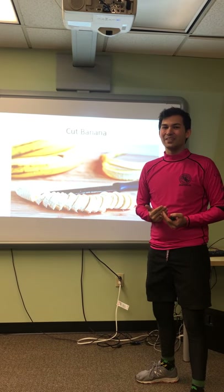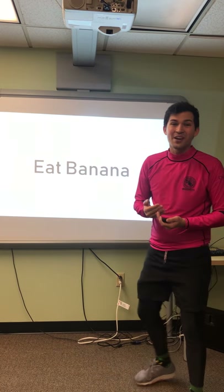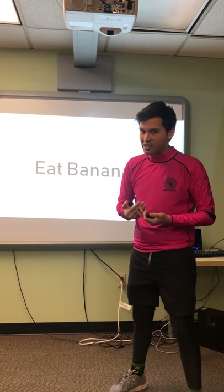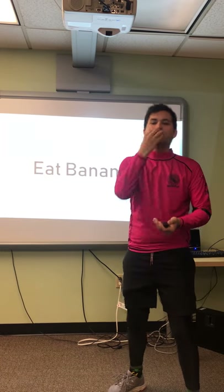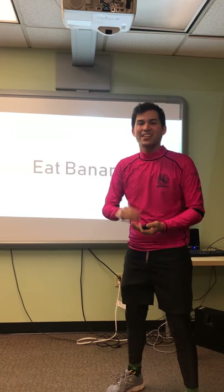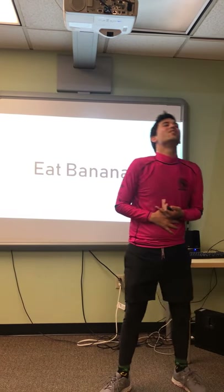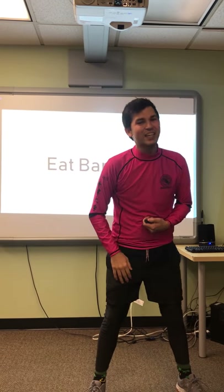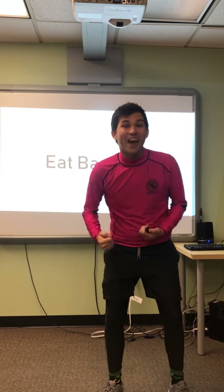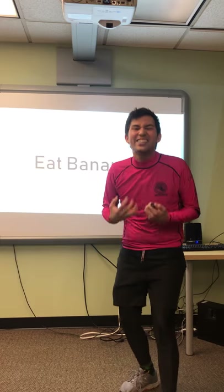Guess what we get to do now? We get to eat bananas. Will you help me eat some? There's too many for me. Ready? Eat bananas. Eat bananas. Eat, eat bananas. Oh, I'm so full. I'm not hungry anymore. In fact, I'm really excited because I just got to eat my favorite food.